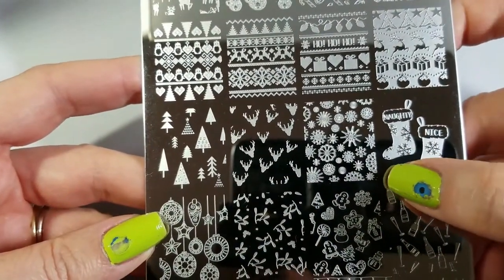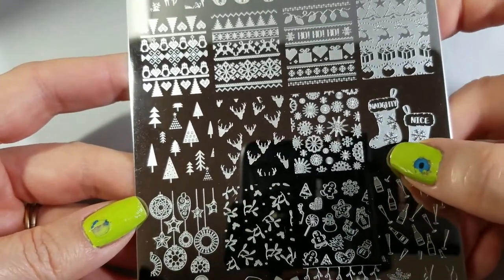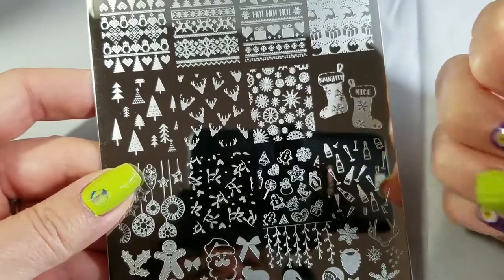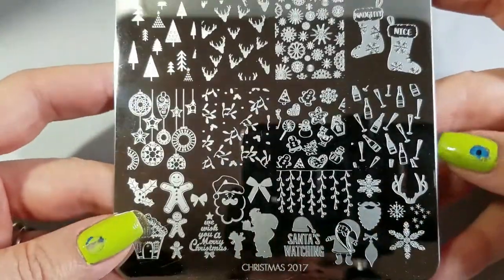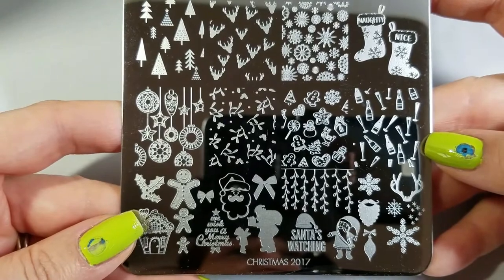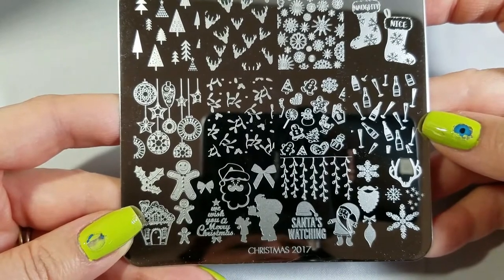Snowflakes are great for any kind of beautiful winter mani. I love the naughty and nice — I think that's so cute. It would be so much fun to put 'naughty' on one of your accent nails on one hand and 'nice' on the other, and depending on your mood, flash one or the other. There's also some champagne here, which I think of for New Year's Eve, but it could be for Christmas Eve or just a holiday party.